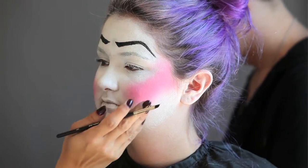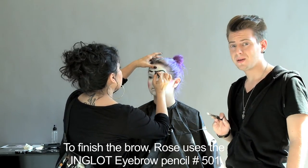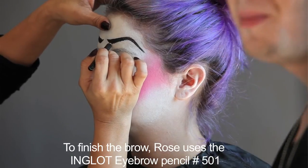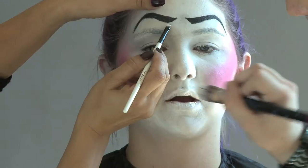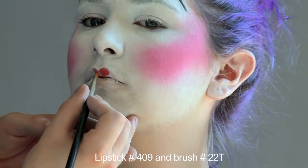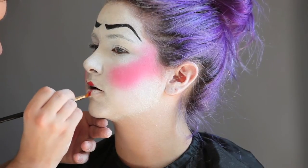With Rose finishing up the eyebrows, I'm going to go in and start with the lip. I'm going in with the same base color I used — the pigment mixed with the Duraline — and I'm going to go over the lip and make it all white. For the lips, I'm using lipstick number 409 and brush 22T. I'm using this brush to have a more accurate look and more control over the lipstick.